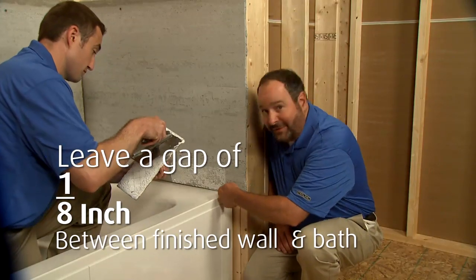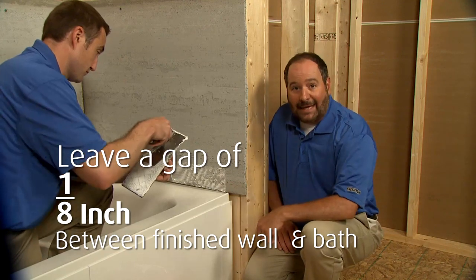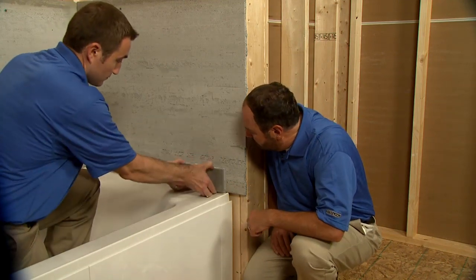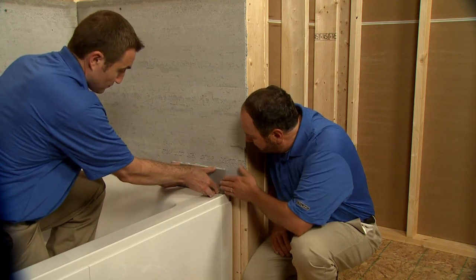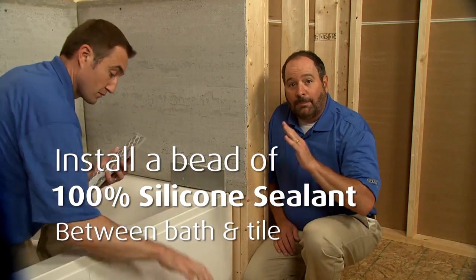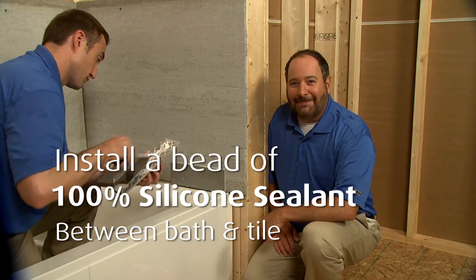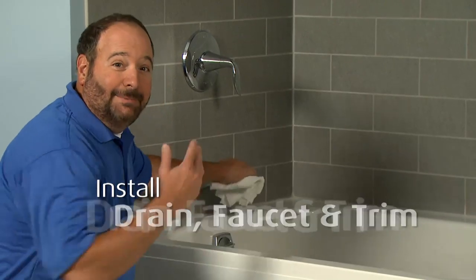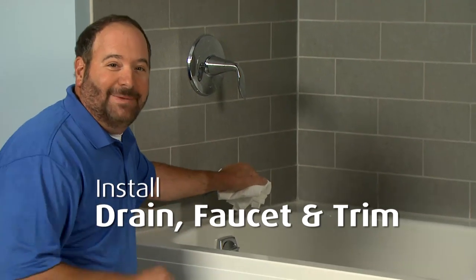Here, we'll leave about an eighth of an inch between the bottom of the tile and the surface of the bath. To finish off the wall installation, we'll put a bead of 100% silicone sealant between the bath and the tile. The final step is to complete the drain, faucet, and trim installation.